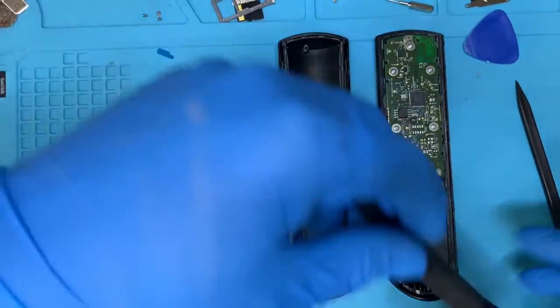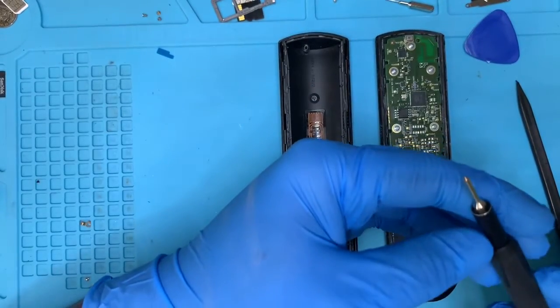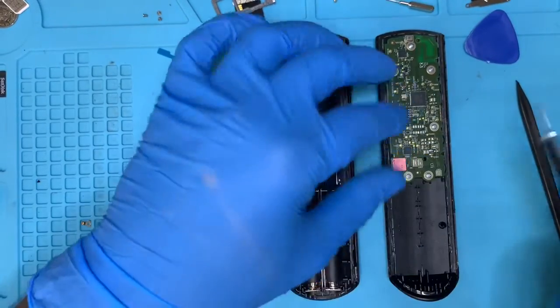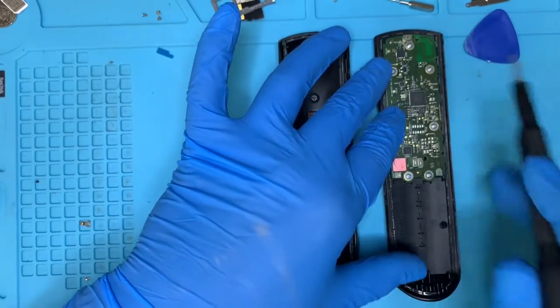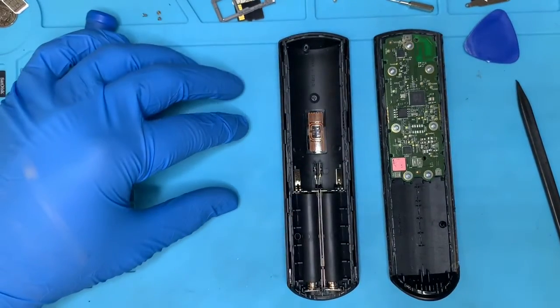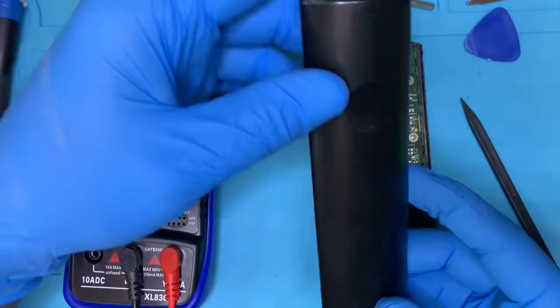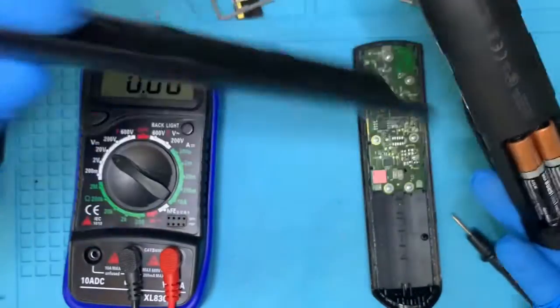Take a Phillips head screwdriver — a double-zero Phillips screwdriver — and take out the five screws. Flip the screws out, take it out, spray some isopropyl liquid on it, and give it a scrub.